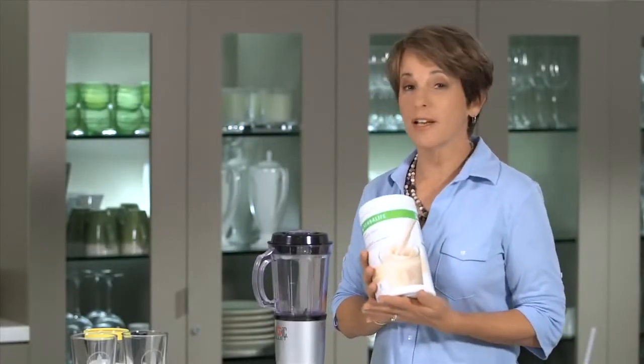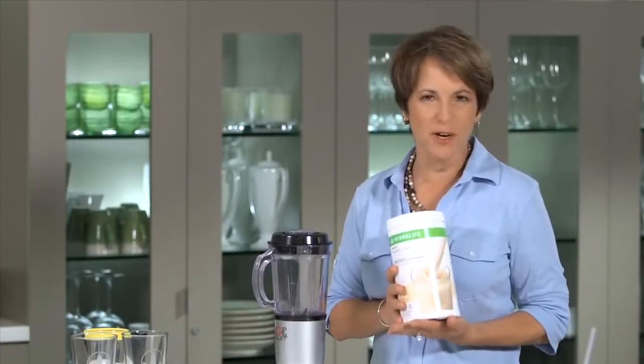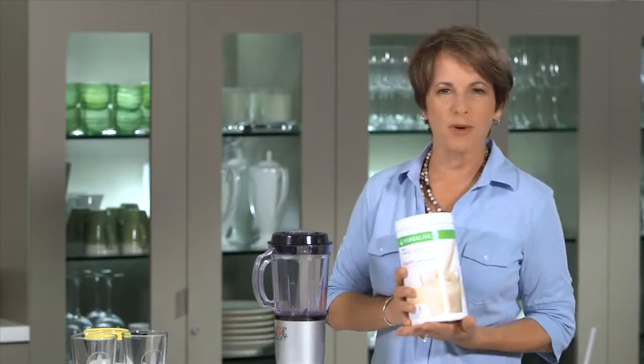Hi. In today's video, we're making a simple Herbalife Formula One shake. I'm Susan Bowerman, registered dietitian, and I've asked my friend Jan to come in and help me make my shake.